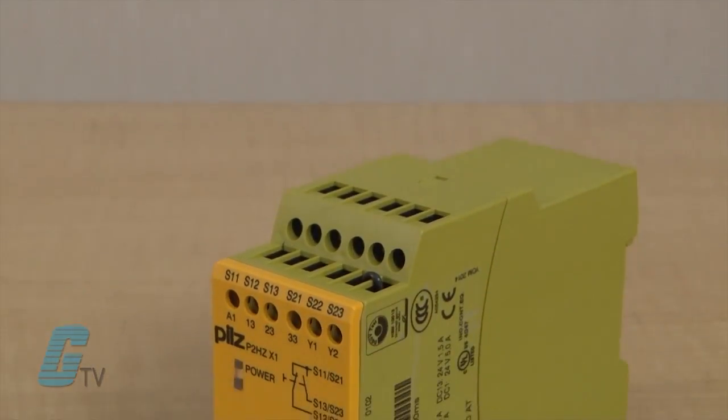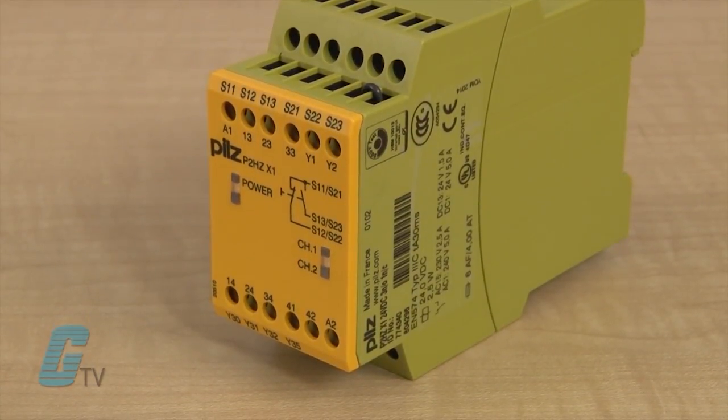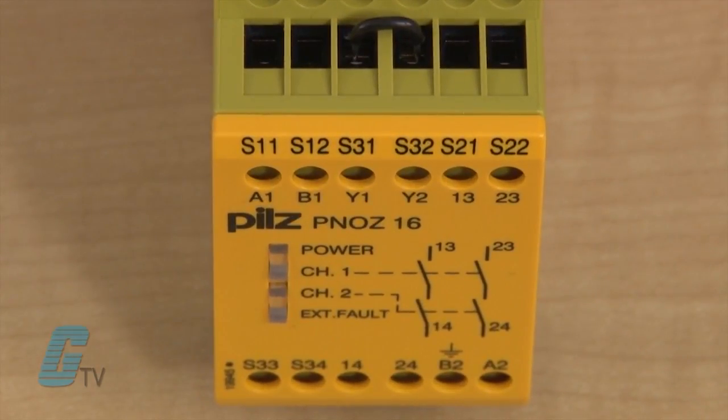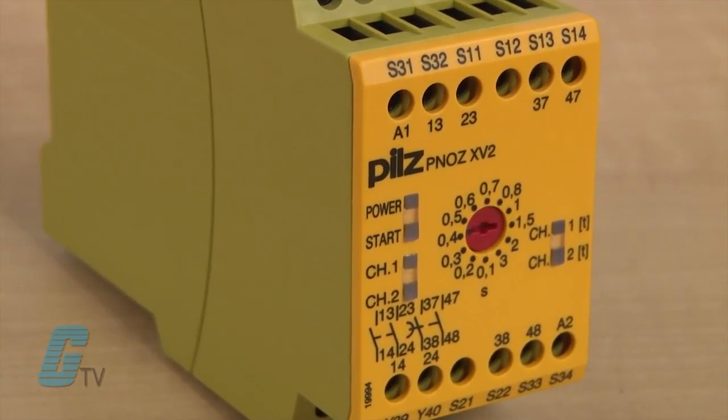The PNAS-X models for two-hand monitoring devices are in accordance with EN574 as Type 3C and Type 3A models. The PNAS-X-X models can accommodate safety gates and switches, but are also the only model recommended for use with pressure-sensitive mats. The time monitoring models can be suitable for use as safe timer relays, pulsing or with delay on energization.